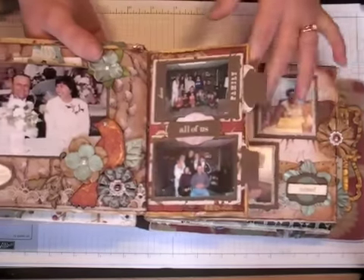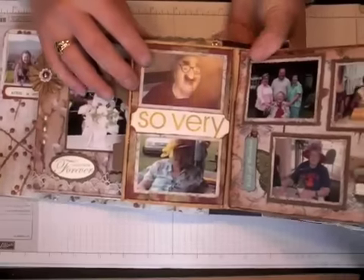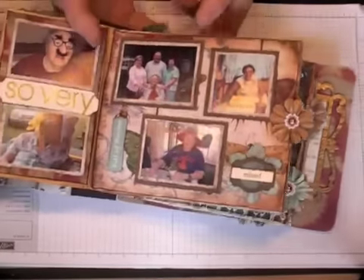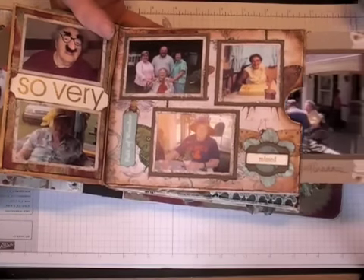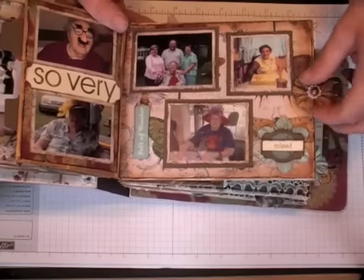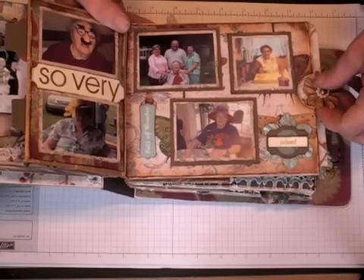And a rub-on here. Did some embossing on this — these are just some fun pictures of my grandma, so I really love those. And a couple of rub-ons and some more embossing, and a photo mat. There's actually a photo on both sides of this one. Sometimes just keeping it simple is really all you need.